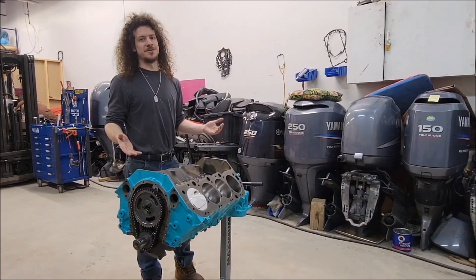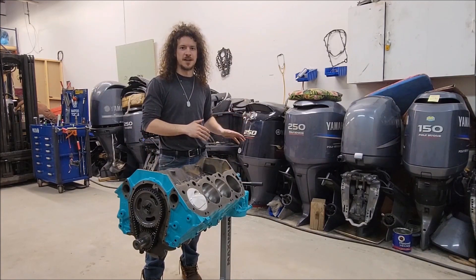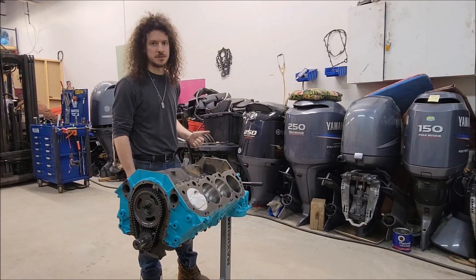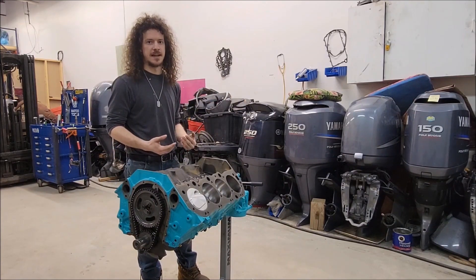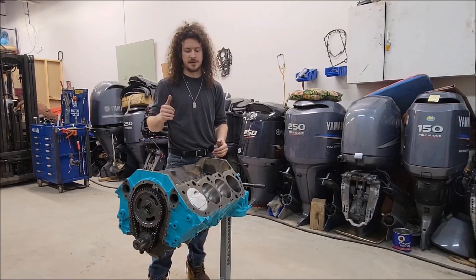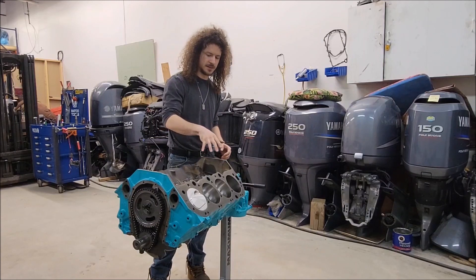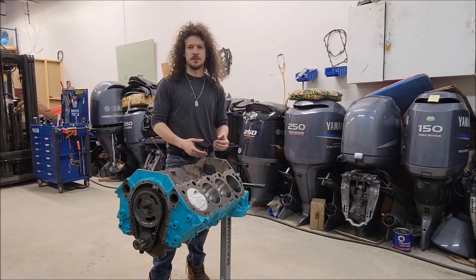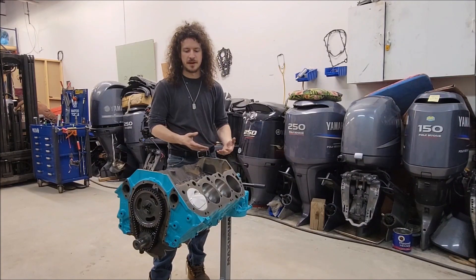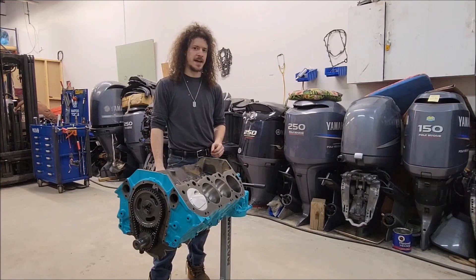I'm in the marine industry and we're approaching our busy season, so that may also slow the videos down. But I also want to get some of that work filmed — it's very different and interesting. Everything we do is high performance; we deal with Mercury and Yamaha. Compared to this V8 single cam, the V8s we deal with at work are dual overhead cam Yamaha 350s — a bit more involved. It might be something interesting to film, so stay tuned for some of that as well. We'll see you soon.